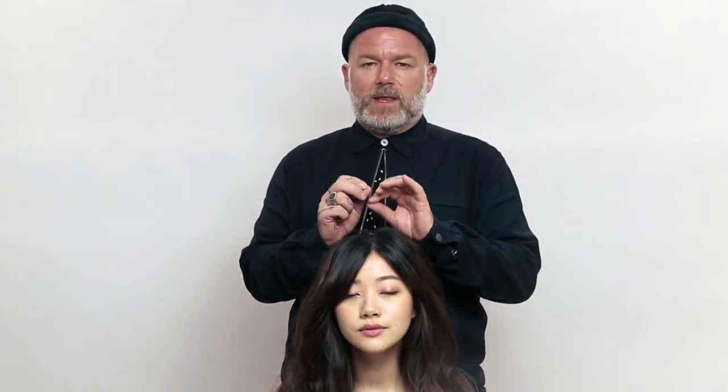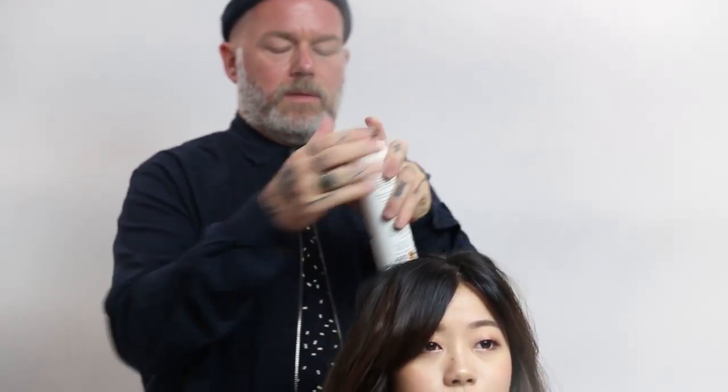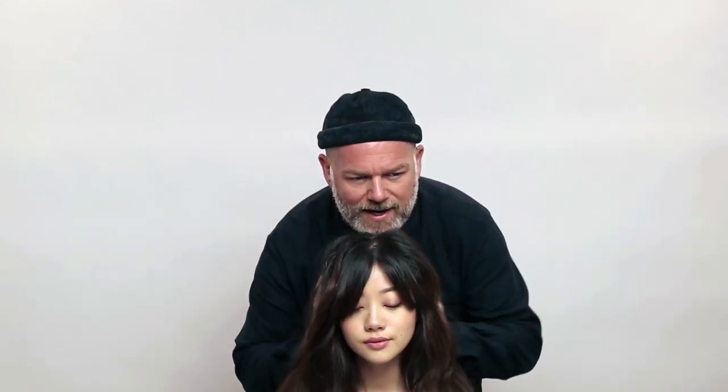I also want to show you another key look from one of our shows — something with a beautiful modern sophisticated twist: a high bouncy ponytail. To do that we use a hook band. We put the hairspray into the hair and, as a great tip, we spray the hairspray onto our fingers and work that into the root of the hair.